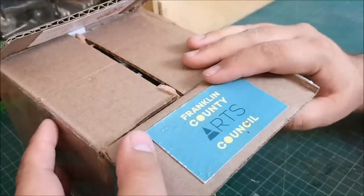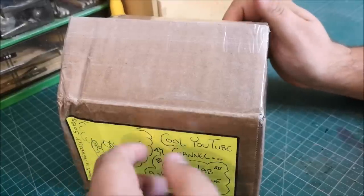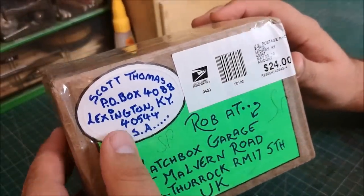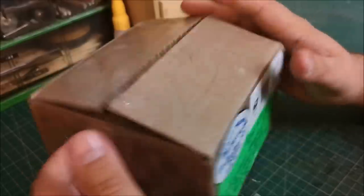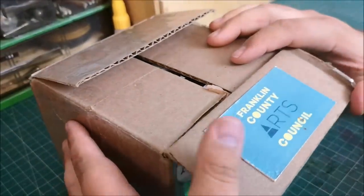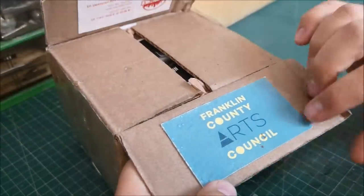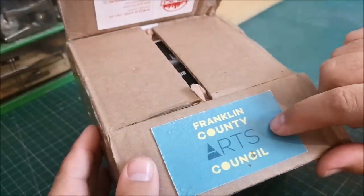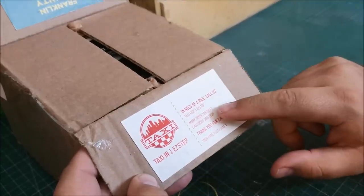I actually remember seeing this style of artwork on a video just a week ago on Wheels and Things, so he's obviously a diecast fan. I can only thank you for not only watching my videos but taking the time to send me this package. I've never been to the US and I would love to go. I see just a standard box, and then — Franklin County Arts Council — I said this guy was probably an artist. Little things like this, 'In need of a ride? Call us' — some taxi company wherever this is. I like this because I never get to see these things.